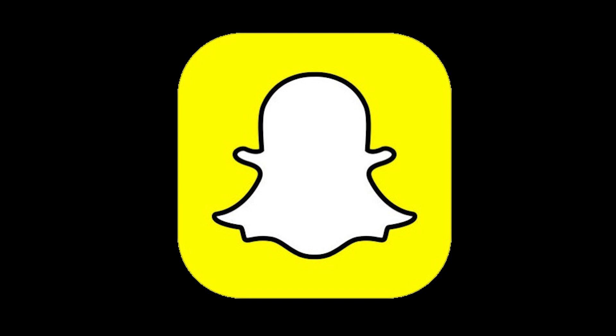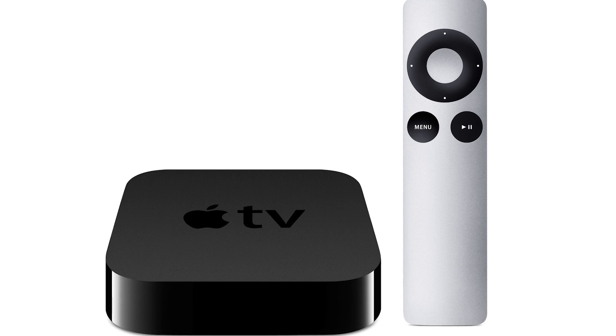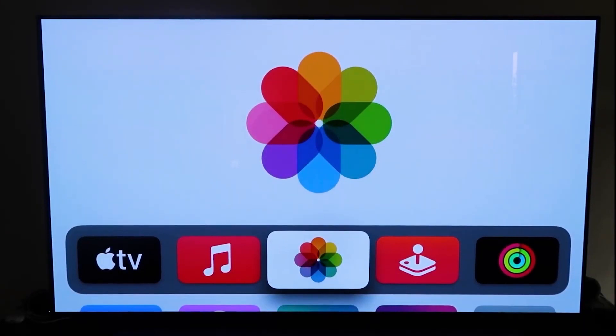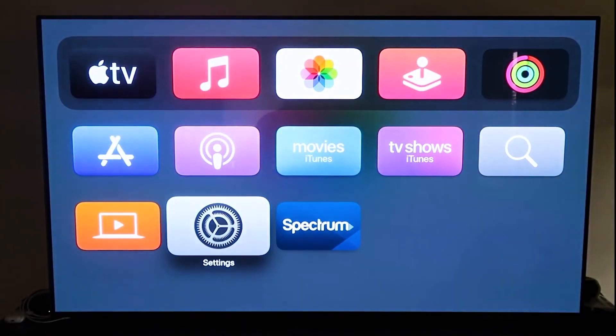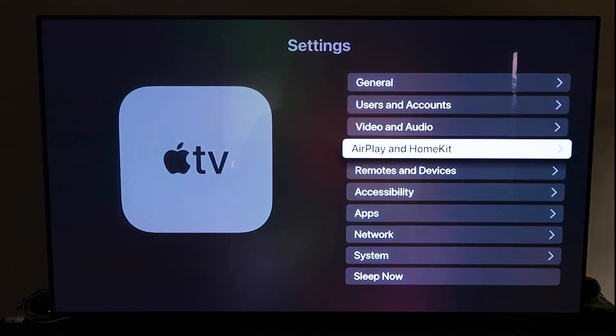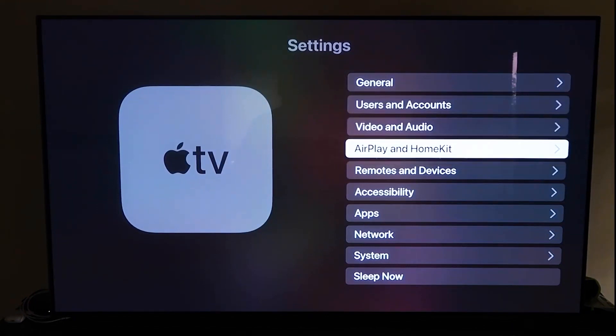The last way to get Snapchat on your TV with an iPhone is probably the easiest of the three but also the most costly — using an Apple TV 4K. First, make sure you have your Apple TV 4K all set up, gone through all the installation steps, and attached it to your iCloud account. Then grab your remote control, go down to Settings, and click on the fourth tab that says AirPlay and HomeKit.